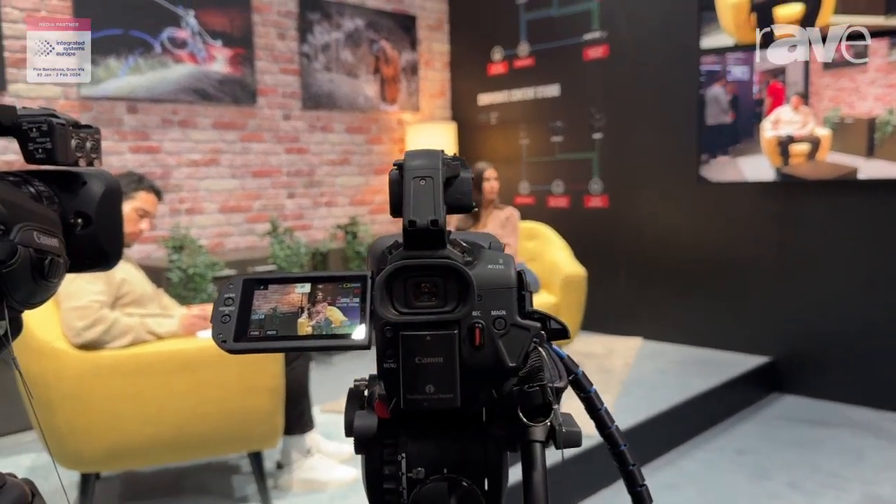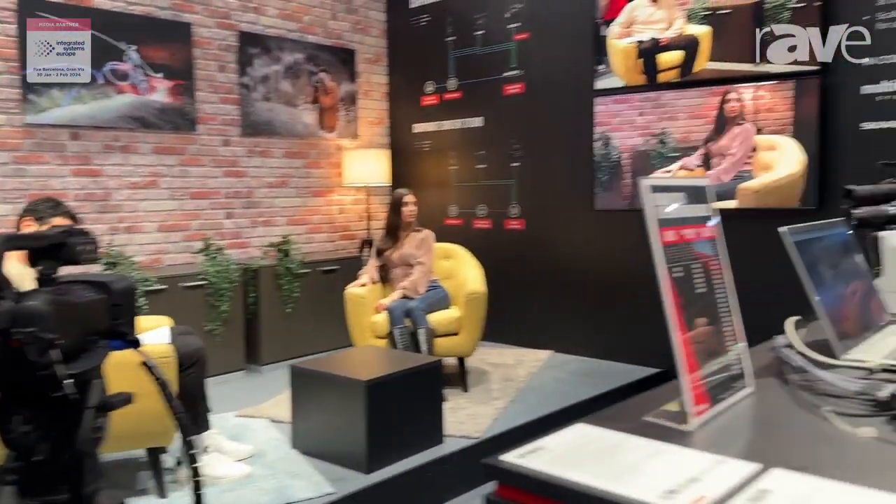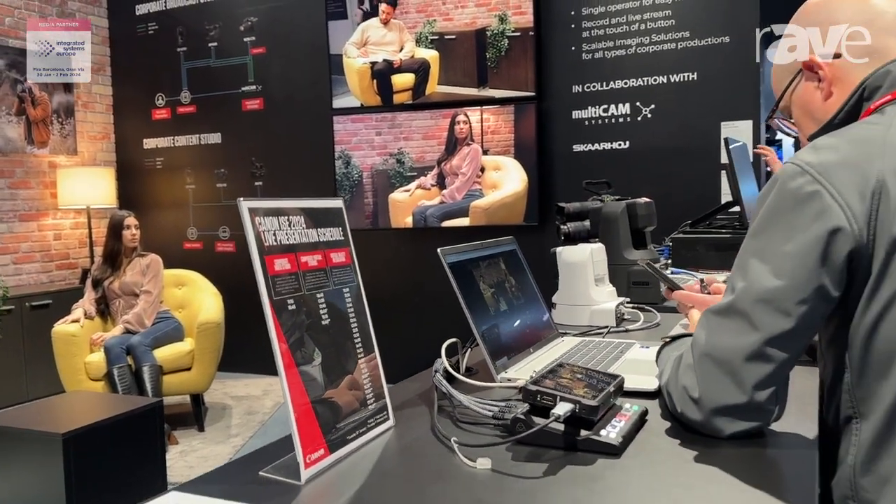We also have a more entry-level option as well for a smaller corporate setup, and that consists of a smaller PTZ camera — the newest one in the range actually — the CRN100, the XA75 camcorder, and a mirrorless camera over there in the back as well. As with all our solutions, you can find out more information on our website at canoneurope.com.